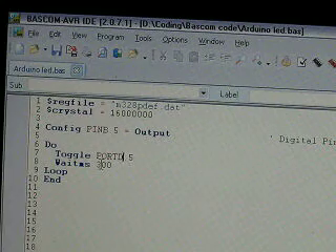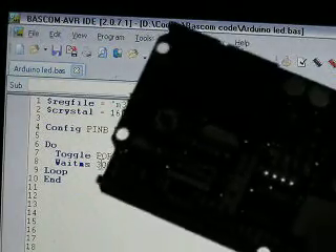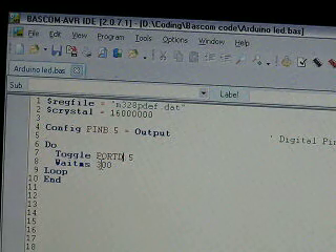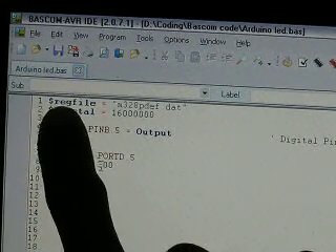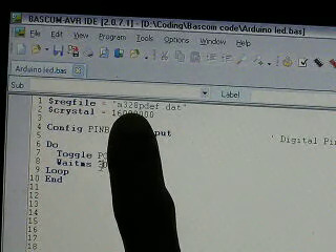Hi everyone. I want to show you how to use Passcom FHR with the Arduino port. I'm using Arduino Domino Lover and I have simple code here. Only configure the reg file — the reg file for the microcontroller you use.